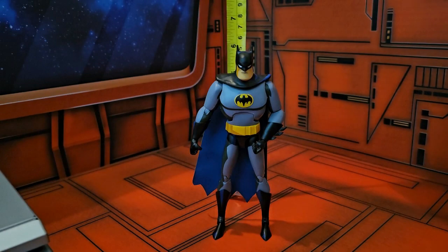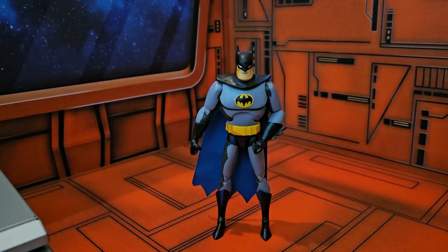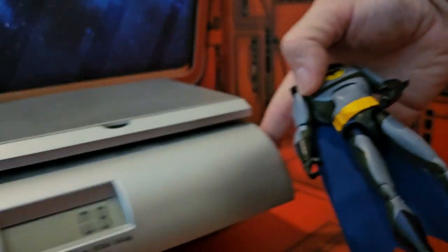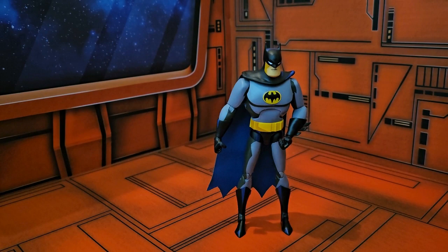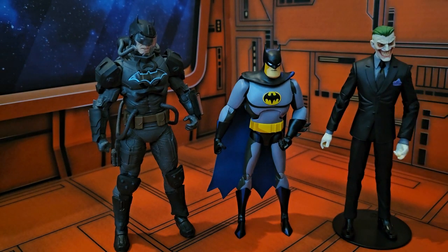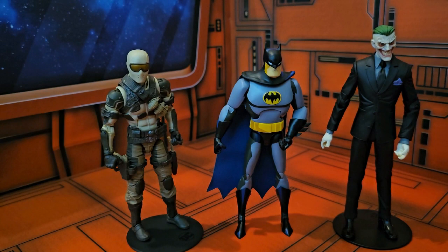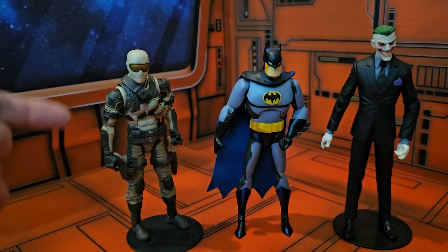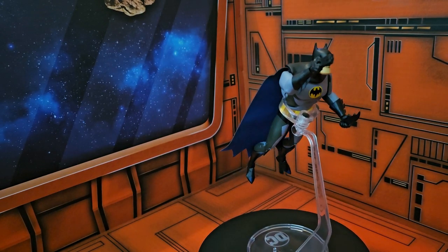The figure comes in at six and a half inches tall. For comparisons, here's DC Multiverse Hazmat Suit Batman, in-game Joker, and desert commando Snake Eyes — you can see he fits in well with the GI Joe Classified and Star Wars lines.